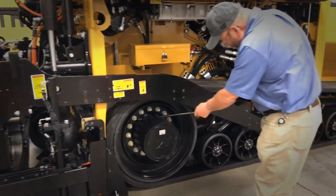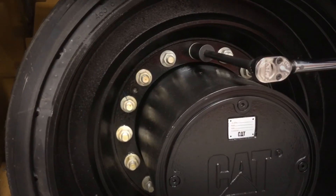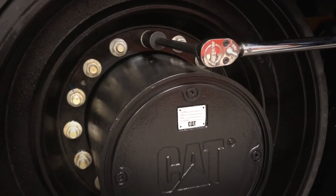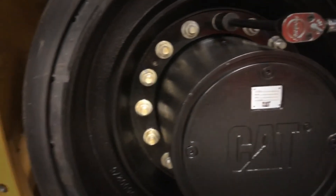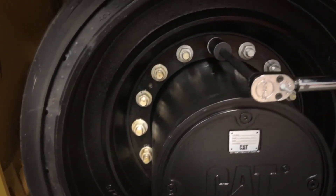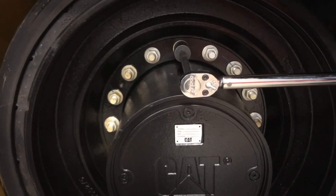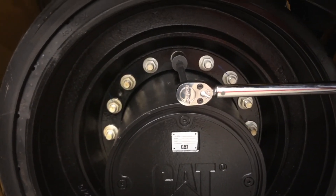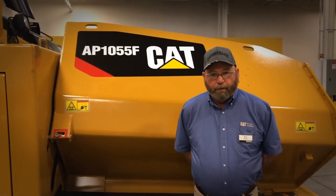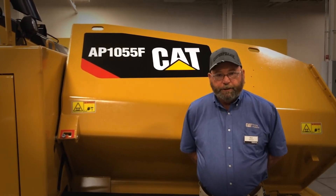Also on the initial 50 hours, we need to go in and re-torque the wheel nuts on the final drive. These will torque to 413 foot-pounds plus or minus 44 foot-pounds. Using a 30 millimeter socket and the proper torque wrench, go around and re-torque all of the bolts on both sides of the machine. Remember, always refer to the operation and maintenance manual for the proper procedures when doing your hourly checks.